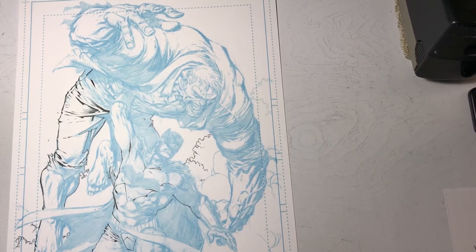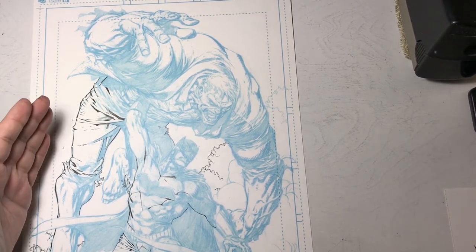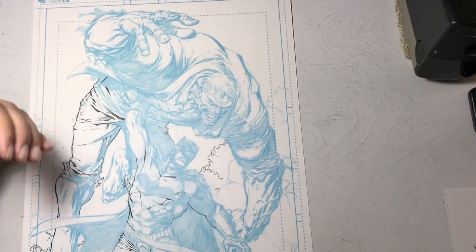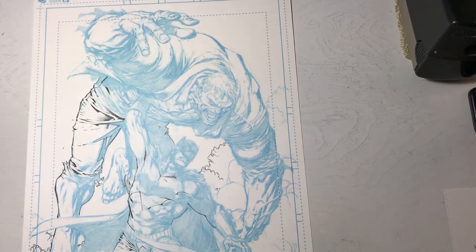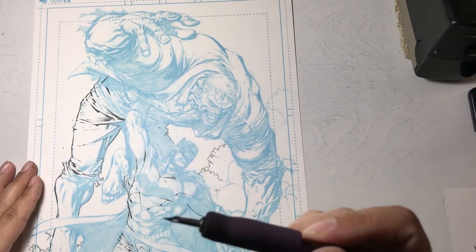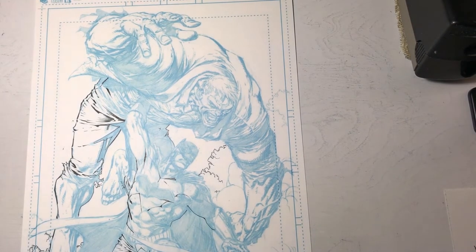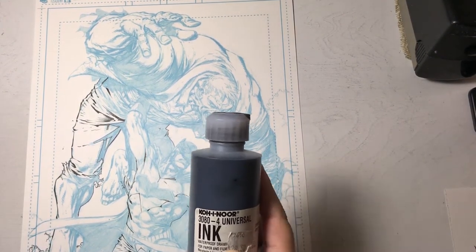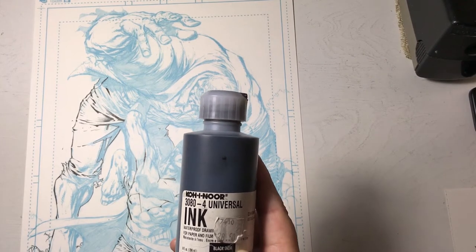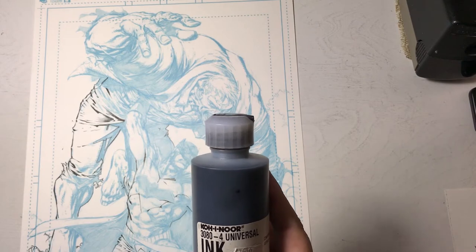The reason I chose crow quills is the angular lines that Dave does around his figures. I feel much more confident creating those really sharp angled lines with a Hunt 102 crow quill. The ink I'm using is Coroner Universal Ink — it's waterproof, so it will stain, so you've got to be careful with it.